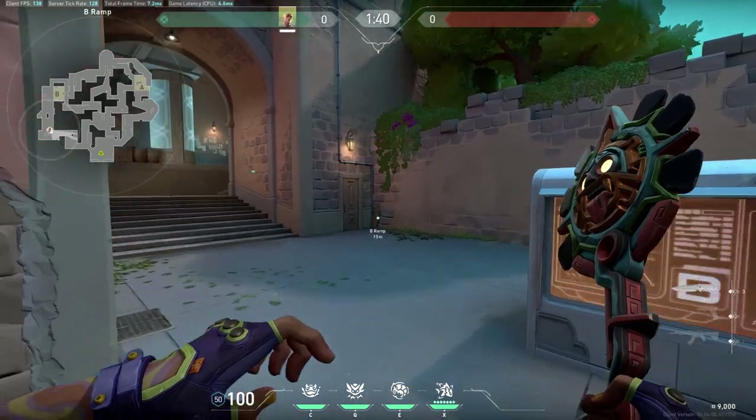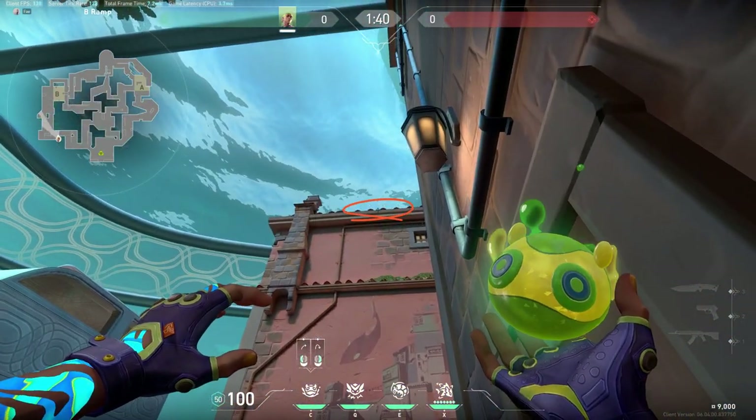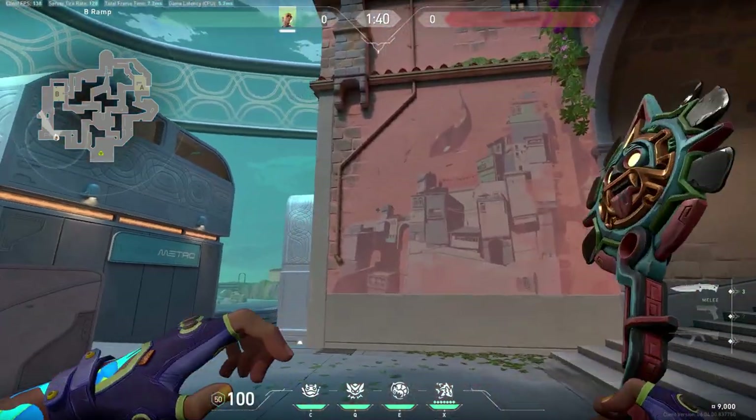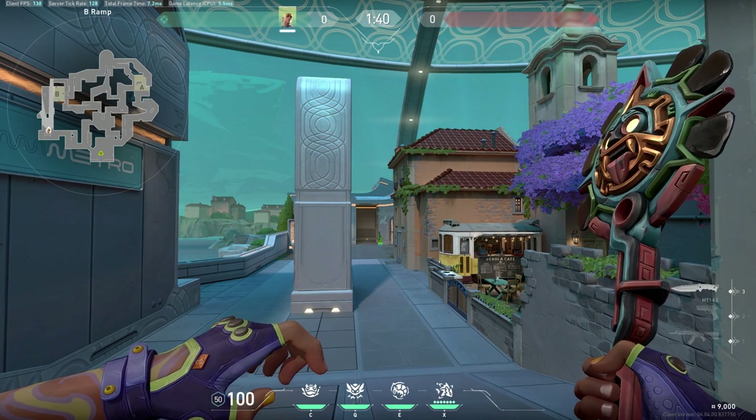This other one, pretty simple. Same thing. Go to this line, very top of it. Jump throw. And that's it.